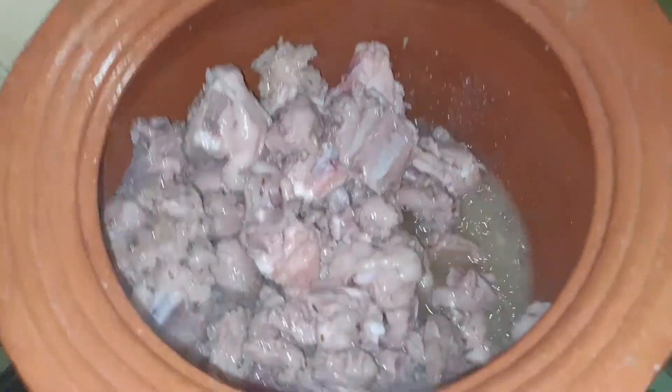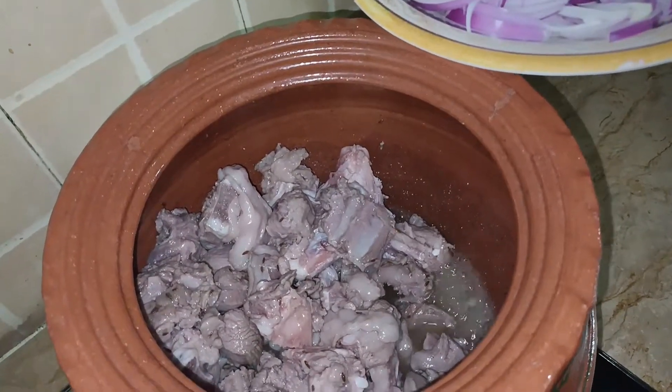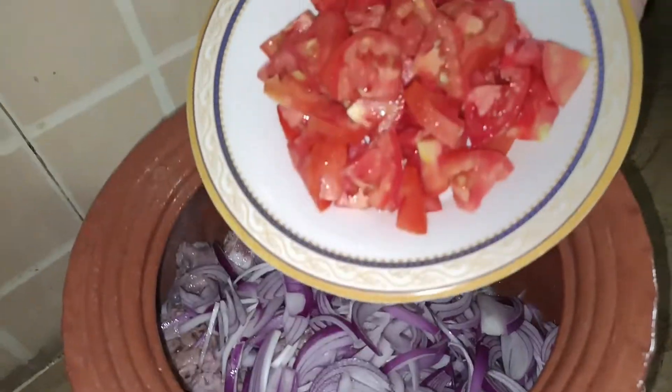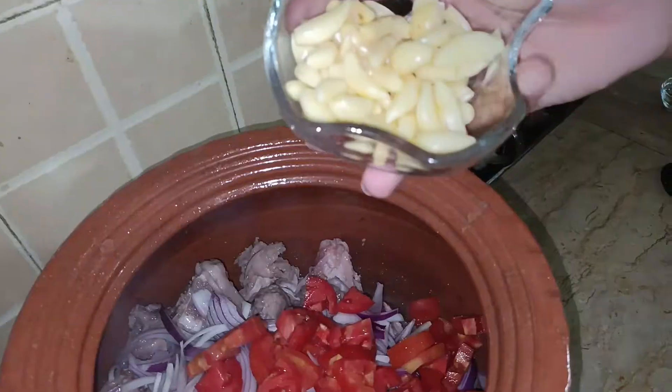Now we will add chopped onions. This korma requires a bit more onion, so cut three onions. Bismillah ir-Rahman ir-Rahim. Also add two medium-sized tomatoes and garlic.